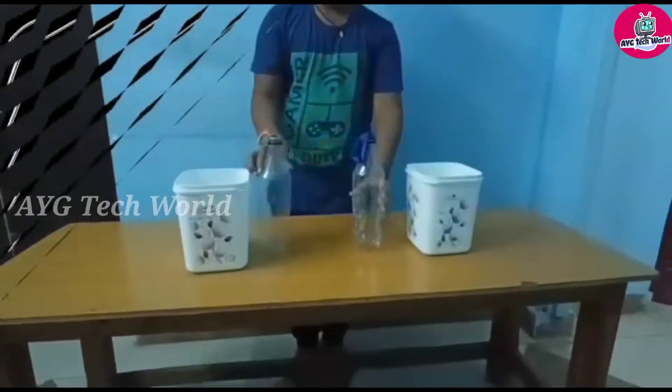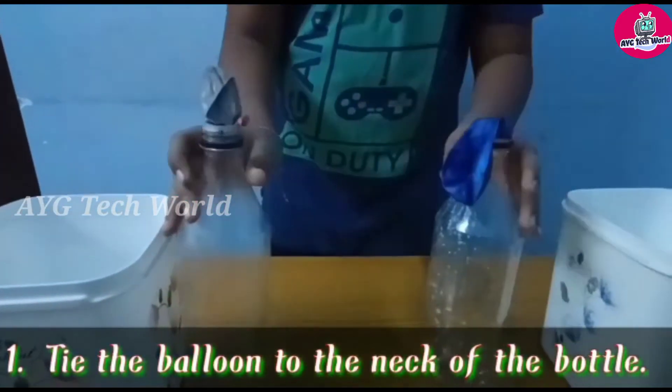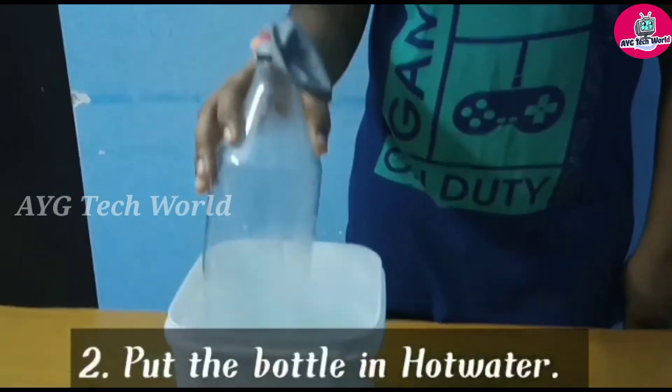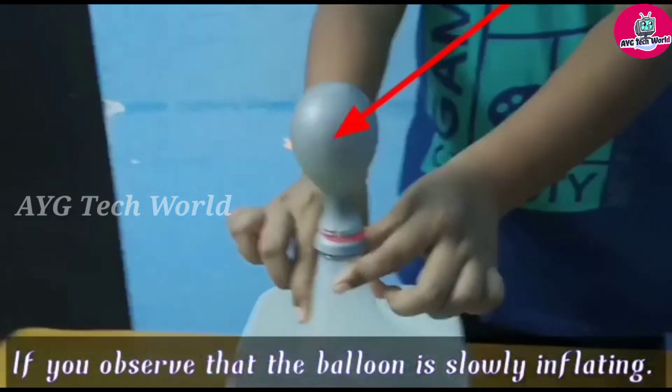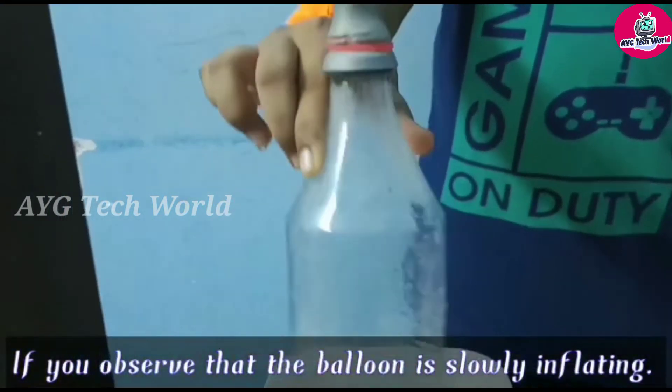Let's start our experiment. Tie the balloon to the neck of the bottle, just like I am showing. Put the bottle in hot water. If you observe, the balloon is slowly inflating now. The balloon is inflating.